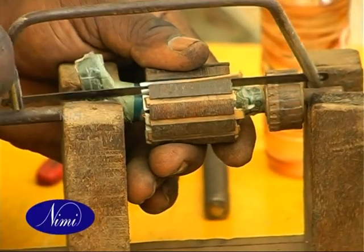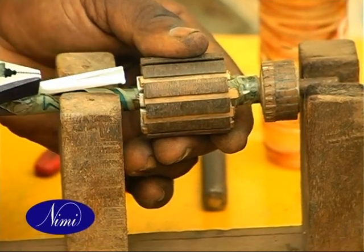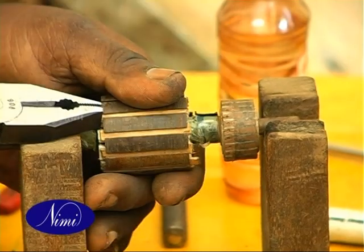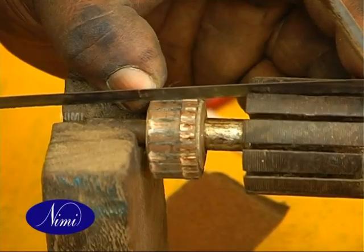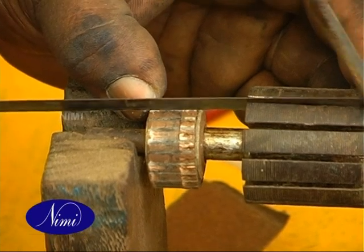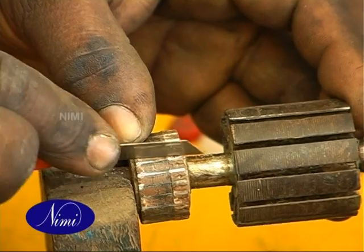Using a hacksaw blade, cut the mica between segments. Make a suitable gap in the riser segment with a sharp thin hacksaw blade or edged knife to facilitate the end connections.